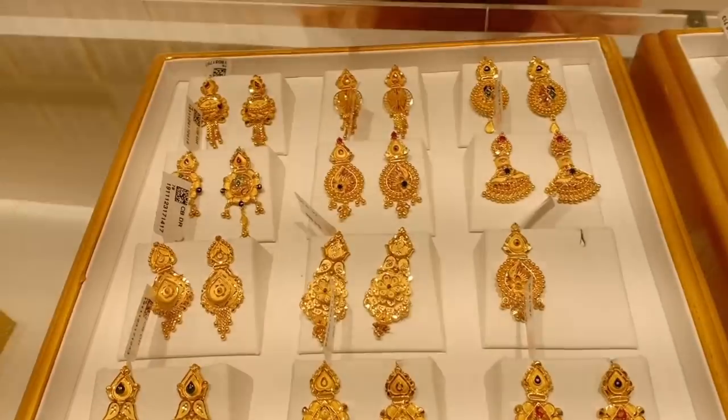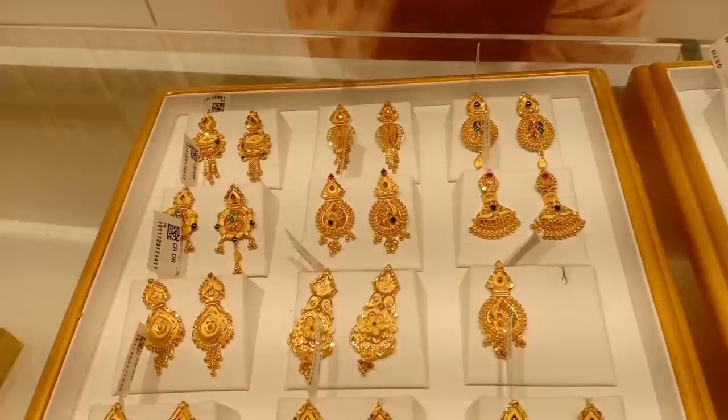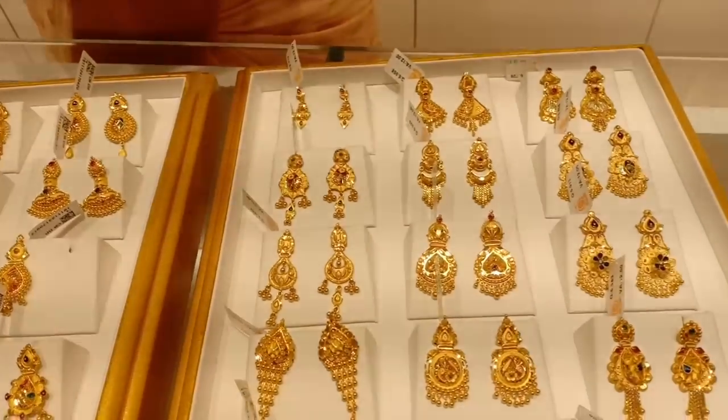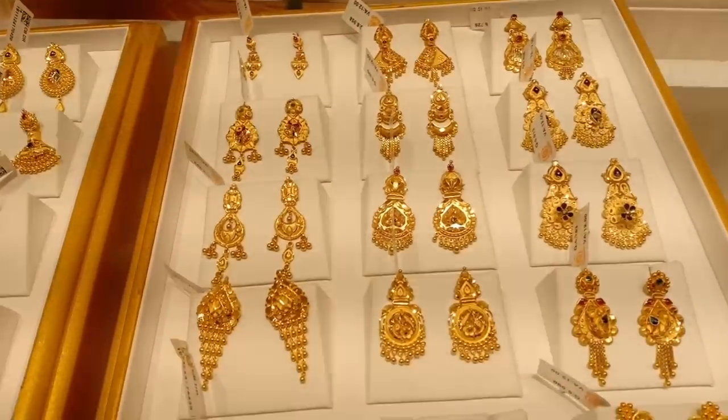This is also a vintage style. In this case, the second roll makeup is 6-to-1. Your earring is 12 grams with a matte finish.